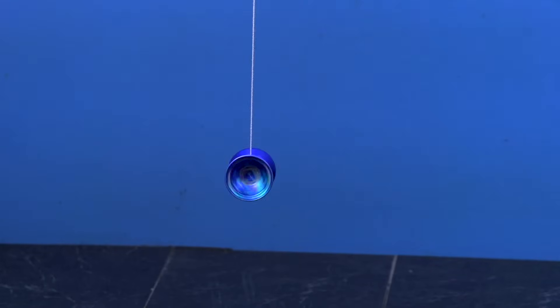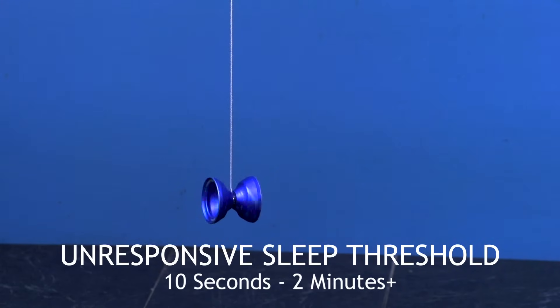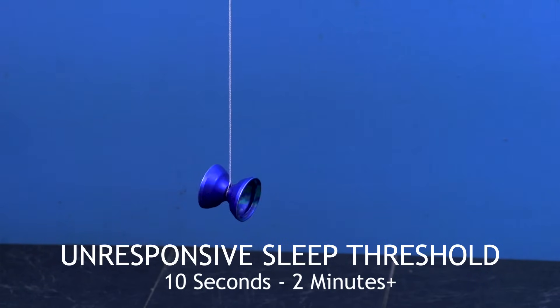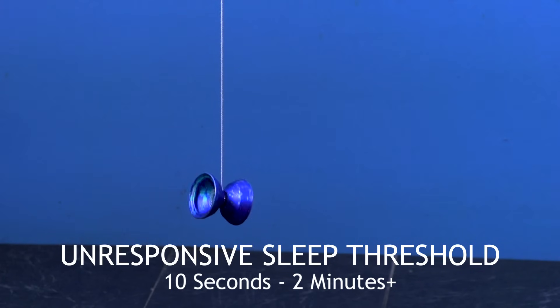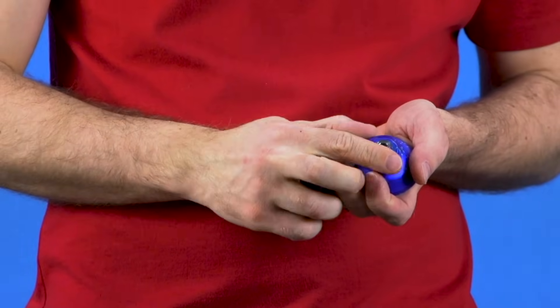Unresponsive ball bearing yoyos have a sleep threshold of ten seconds to two minutes or more. So with just a drop of the yoyo, it should sleep five to ten seconds with no problem. And with even a weak throw that is still straight, a twenty to thirty second sleeper should be relatively easy to get as well. So if you cannot even get that much out of your yoyo, there might be a problem. You can always open up the yoyo and make sure that the bearing can rotate, and if it can't spin, you should try cleaning it. We have a video that shows you how to do that, and if that doesn't fix the problem, you probably need to replace the bearing.